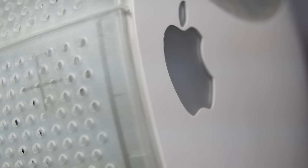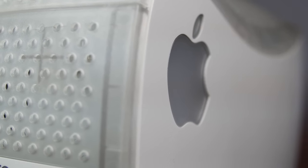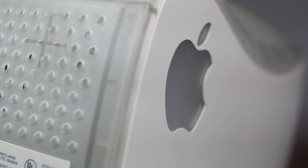All in all, the Power Macintosh G3 All-in-One — the Molar Mac — was one of the most unique and innovative computers that ever came from Apple. Was it ugly? Yes. Was it hard to acquire? Yeah. But without that hardware guinea pig trial of the Molar Mac, the iMac may have never become the iconic machine that it is recognized as today.